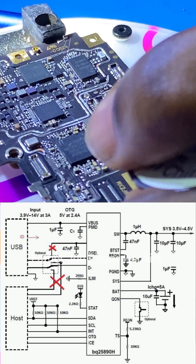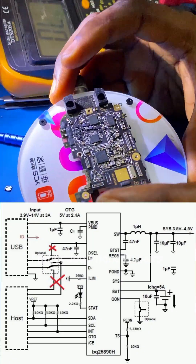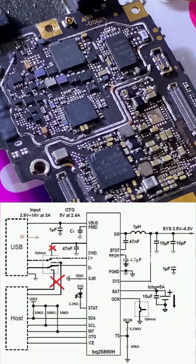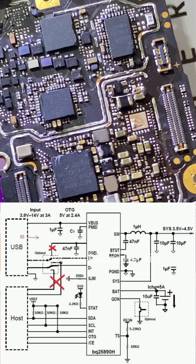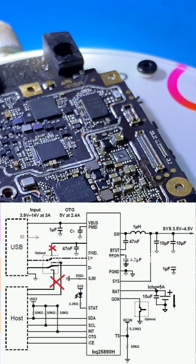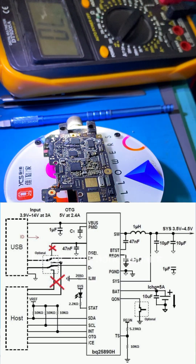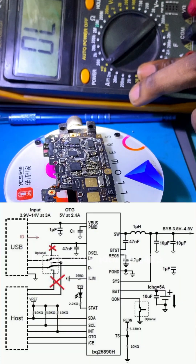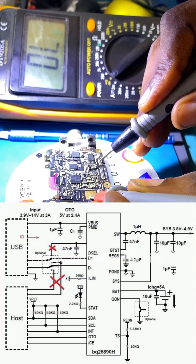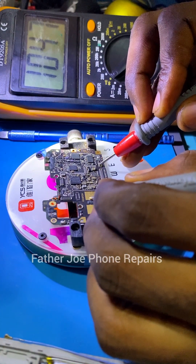I'll cut the explanation here so we can continue with the video. I've done a jumper from VBAT, which is the battery voltage, directly to the VPH line. You may ask why I'm doing this instead of changing the IC. Number one, I don't have the IC. Number two, I want to confirm that the power IC, CPU, eMMC, and RAM are still working. You can try this to verify that the other ICs are functional.